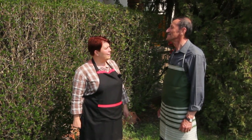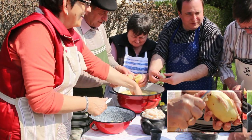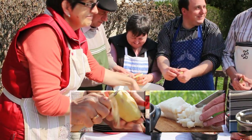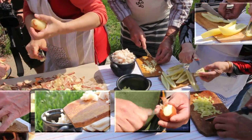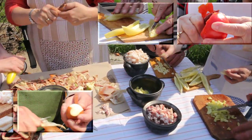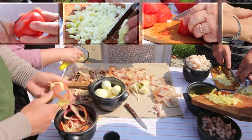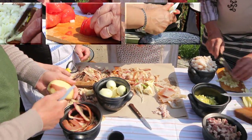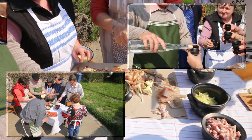Akkor most nekiállunk, ez egy olyan étel, amit a család is imád. A Fazekas-féle slambuc jó alapanyagok megtisztításával és felaprításával kezdődik. A Fazekas család úgy tartja: nincs slambuc-főzés pálinka-kocintás nélkül.